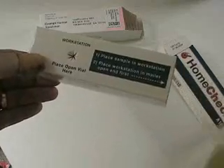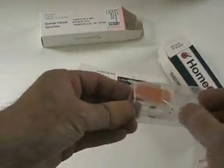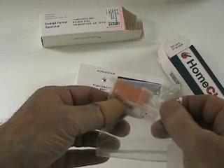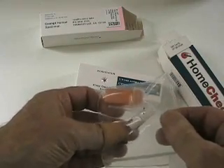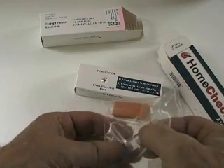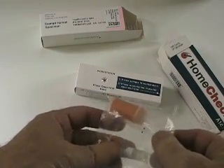You're also going to mail it back inside this. Inside the workstation is a little Ziploc bag containing a lancet for taking the finger stick with, and then a little tube to pull the blood sample up in, and also a little test tube to put the blood sample back into. That's what you mail back inside this Ziploc bag.